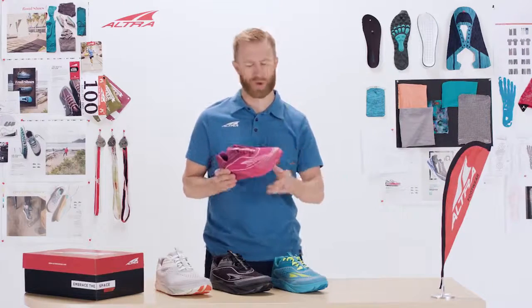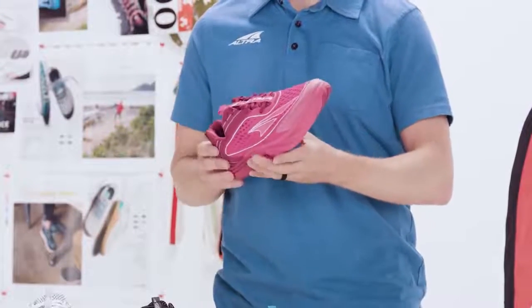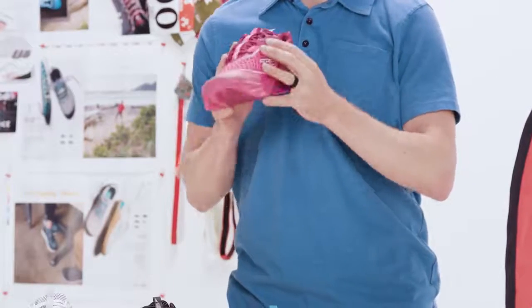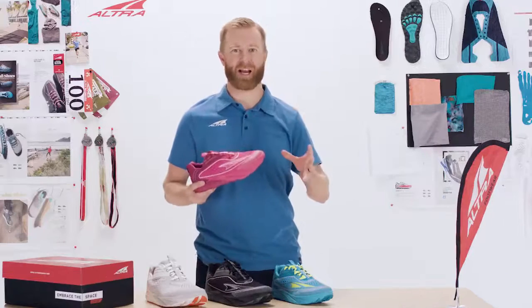This is the more performance version. It's got a really aerated upper mesh, it is a little bit lighter weight because of that, and it does have a more secure mid-foot wrap. It's really performance-based in the upper. This shoe truly is that Cadillac ride.